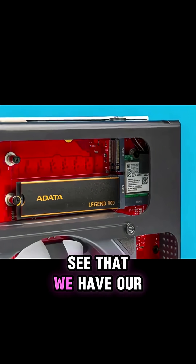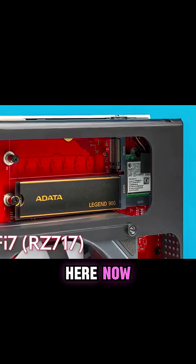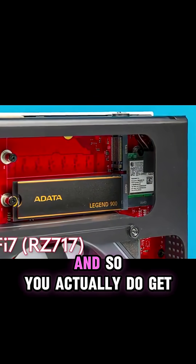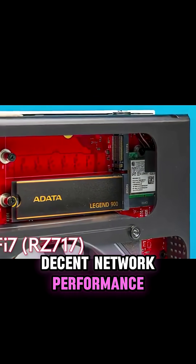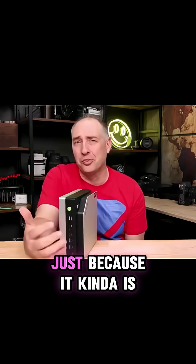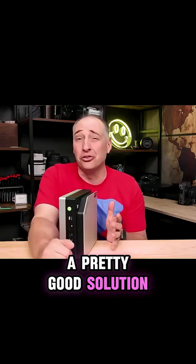You'll also see that we have our Wi-Fi here. The cool thing is that this actually has Wi-Fi 7, which is an RZ717, so you actually do get decent network performance. I don't think that in a system like this you're going to upgrade the Wi-Fi 7 to something else, because that's already a pretty good solution.